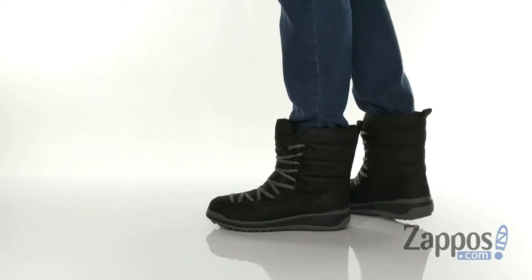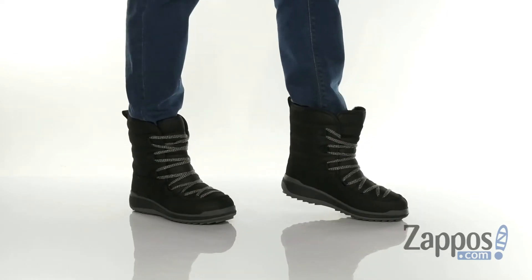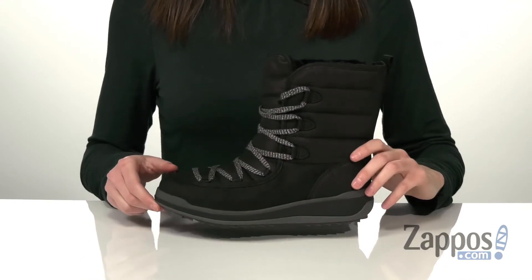These boots have all the features that you need to help you make it through the winter. The upper is made of a durable and waterproof leather, and the tongue does have a bellows design to ensure that no wet elements reach the inside of the boot.